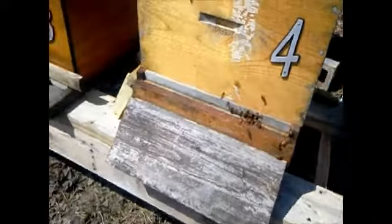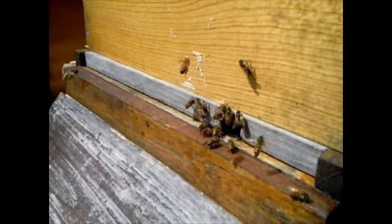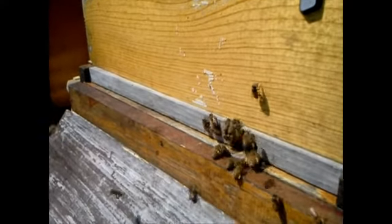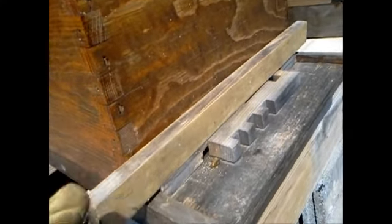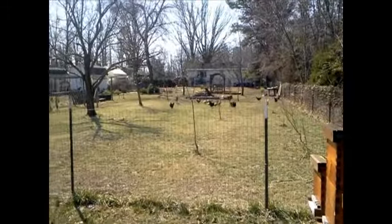Hive four is doing really good. There's girls coming in with nice yellow pollen, so that's a good indication that they could be laying now. Last time I did this check I didn't see any brood. We also have to take a look at hive number one, which has not been my strongest — it suffered some losses. I'm guessing I lost about half of my girls in this hive during the winter due to starvation. We had so much rain and snow that I didn't have a chance to get out.